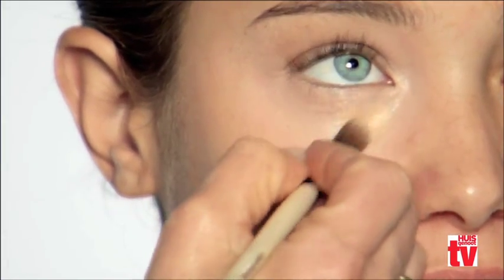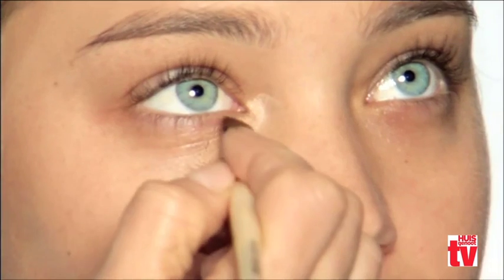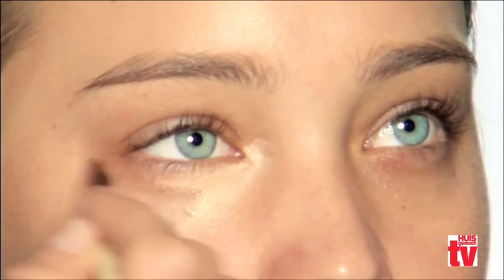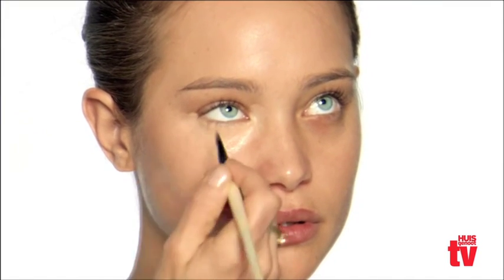Once you've chosen the right color, layer the corrector first and then the concealer. Corrector is designed for very dark circles or days when you need more coverage — it brightens and neutralizes discoloration. Concealer is one shade lighter than your foundation in a yellow tone and works perfectly on top of corrector to brighten dark circles.